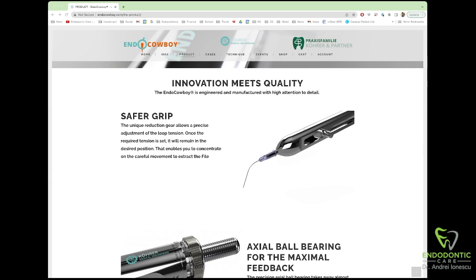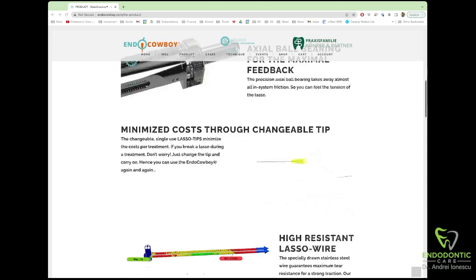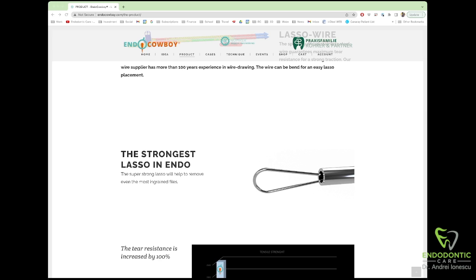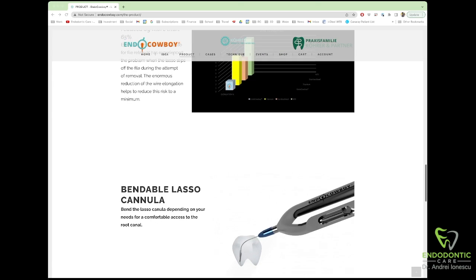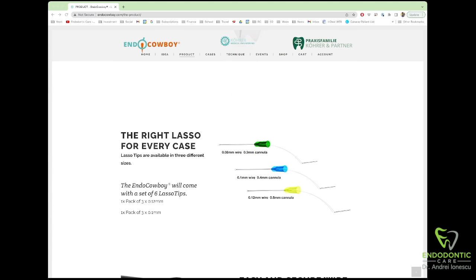The EndoCowboy is a micro lasso tool designed to allow you to grab onto files located deep within the root canal. It has a disposable tip and the tips come in three different sizes: 0.08 millimeters, 0.1 millimeters, and 0.12 millimeter wire.